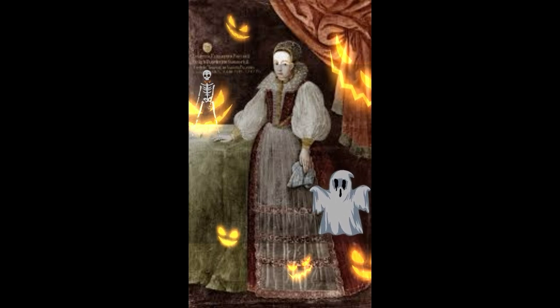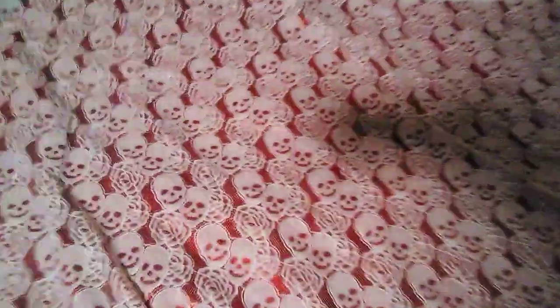But today is about her ruff, so let me show you what we're going to use. I'll be starting with this skeleton and rose lace pattern fabric, which I overlaid over this gorgeous red taffeta from a previous project on this channel. I thought the bones and the roses were a good representation of both beauty and death.